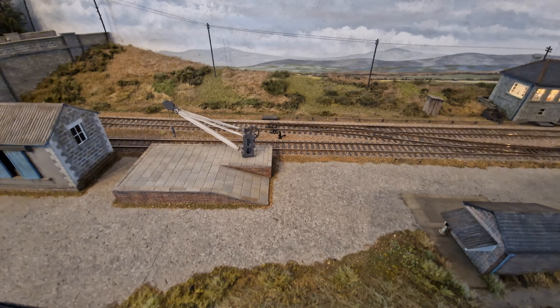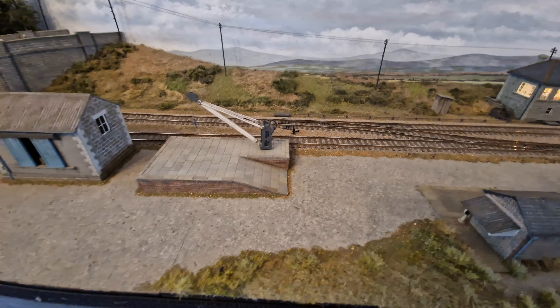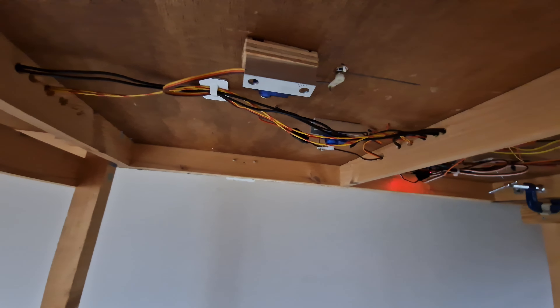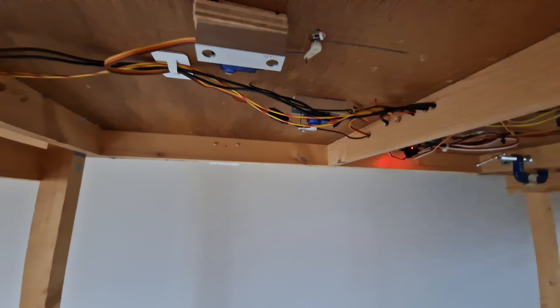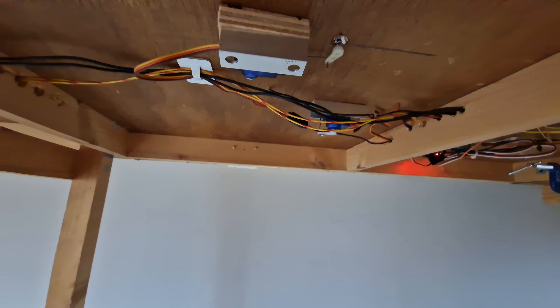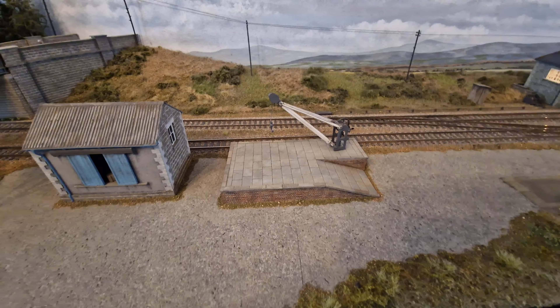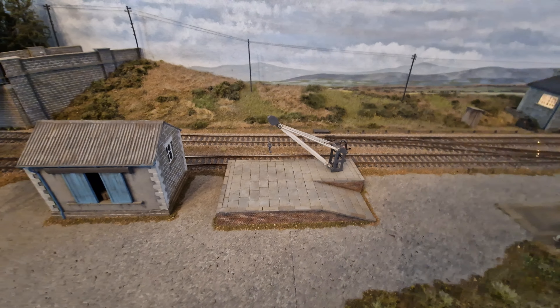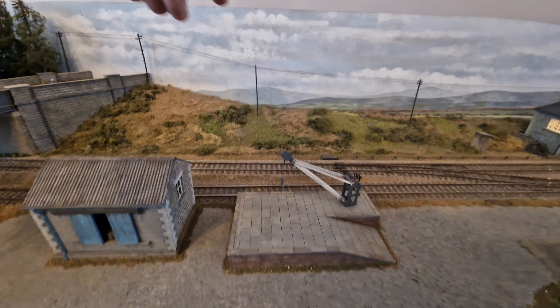Some of you will be happy to know that the crane, which has remained static for so long, is now operational. It has a little servo link underneath the board, and the main arm is attached to a magnet, so if you knock the top it won't damage anything — it just reattaches on the magnet.